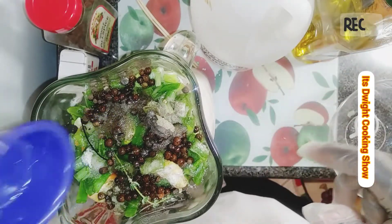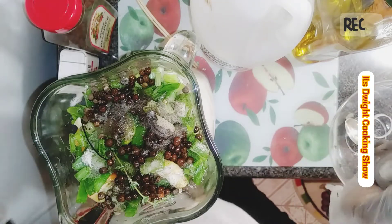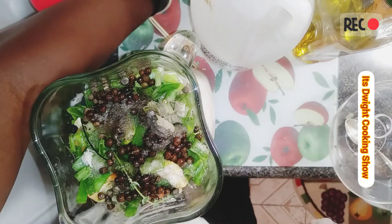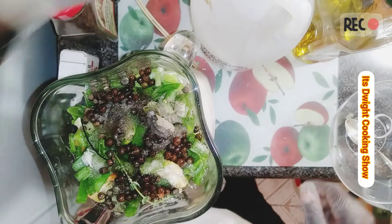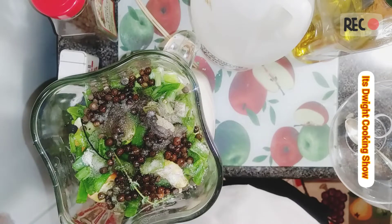It depends on how spicy you want it to be — right now it's kicking. That's all the ingredients. I'm not missing anything. Okay, I'm going to get ready to blend.